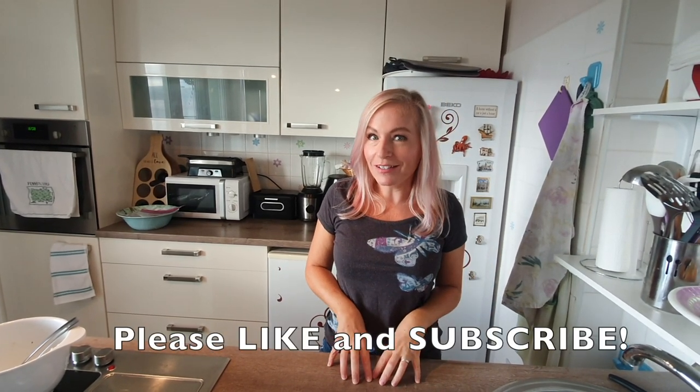Thanks, guys. I hope you liked this little fun how-to video on making these fried veggies. Don't forget to like and subscribe — we'll have more videos coming your way soon. Thanks so much.